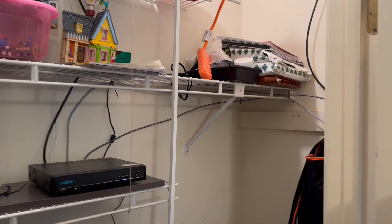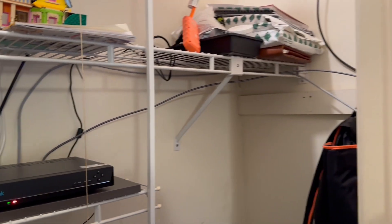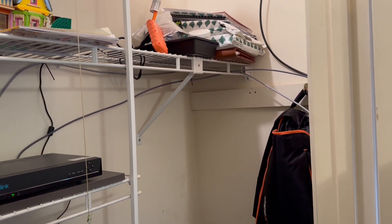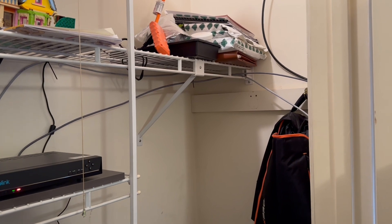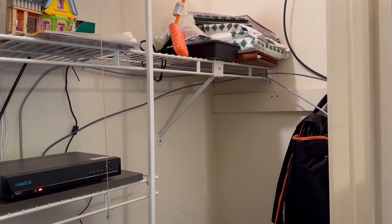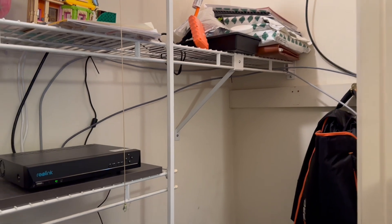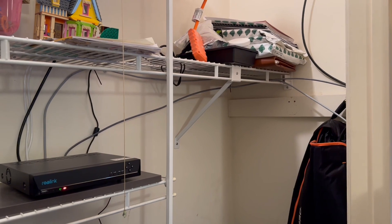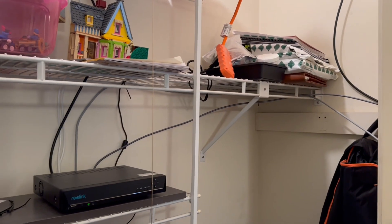I'm doing this to get faster internet. Fiber optic is coming in the next three months when it's available in my area — they're just putting it in the ground right now. It will allow for better video, increased speeds for downloading and uploading so I can make more videos and hopefully helps out with everything around the house.